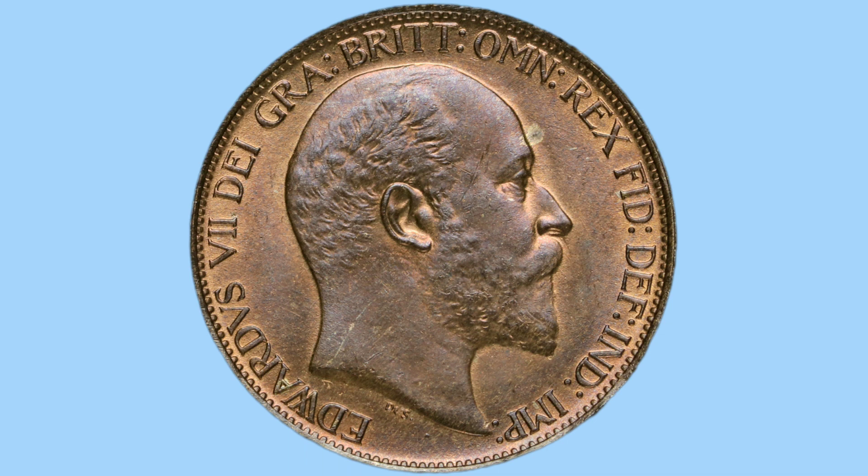All of his titles as monarch and emperor across the world and the empire at the time. This was the only portrait of the king used during his reign on British coins, as he only had a short reign and so never had an updated portrait.